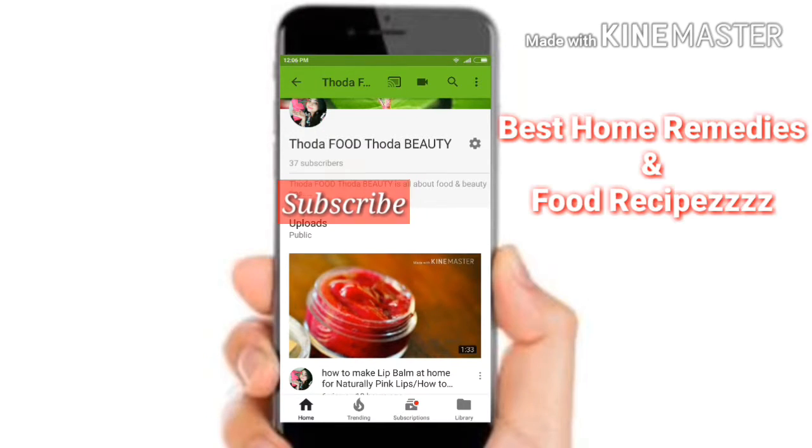Thank you for watching. Subscribe to my channel to get the best home remedies and recipes.